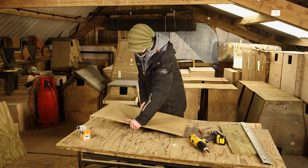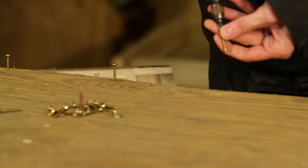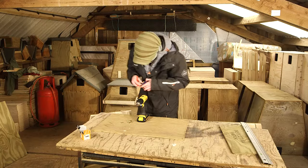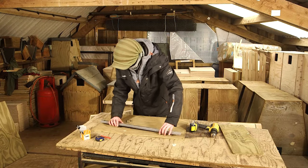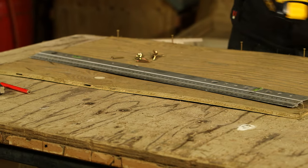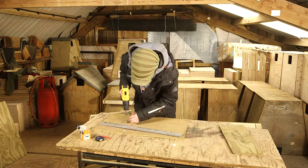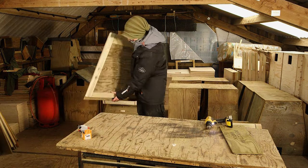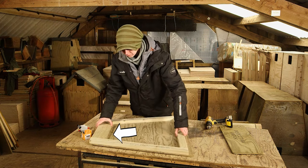Take one of the sides and start the screws off along the edge closest to you. Now make a mark 13 cm back from the top corner and 3 cm back from the bottom corner. Along this line insert 5 screws.